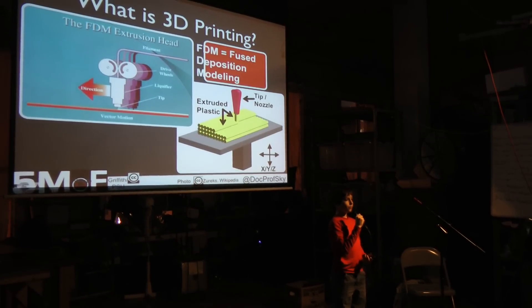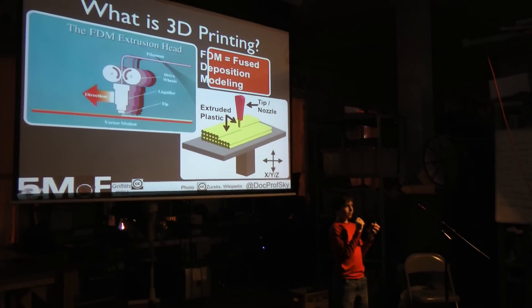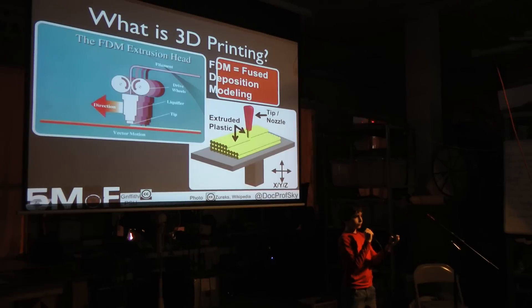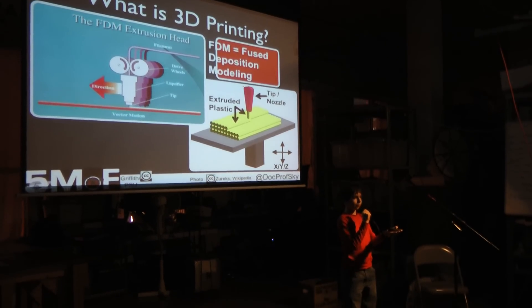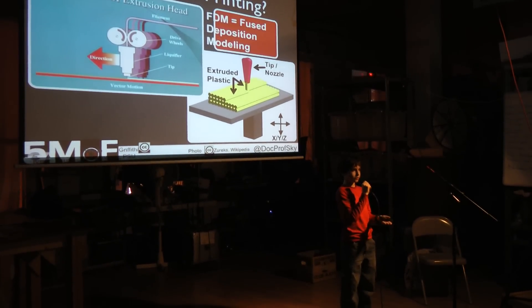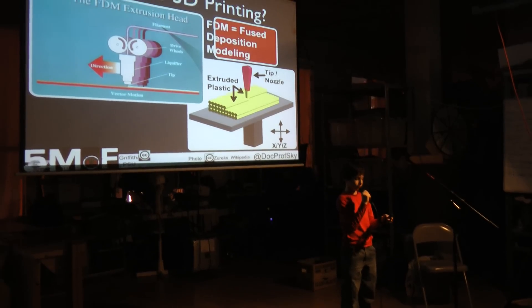The 3D printer works by taking a plastic filament, pushing it into a heated nozzle, melting it and extruding it out onto a build platform to create your object. This process is repeated many times to create your final object with multiple layers.